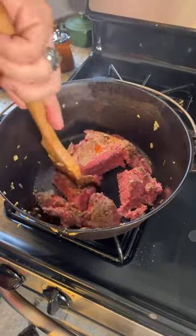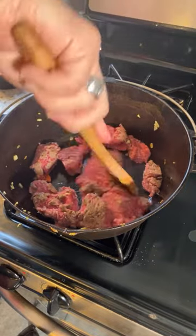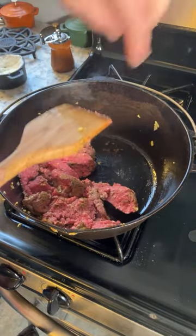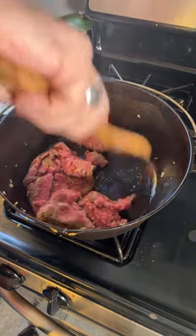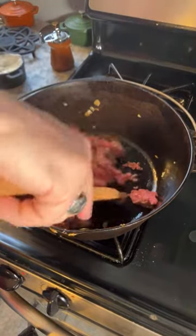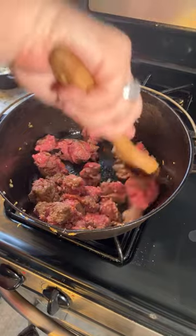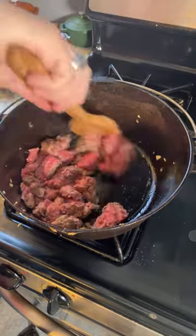Even though I try not to get uni-taskers in my kitchen, moments like this make me think I should probably get one of those ground beef chopping thingies — you know, the one that looks like an X — especially for chopping ground beef. Anyway, it's really just a matter of getting this so that it's all broken apart. Oh, this smells nice.